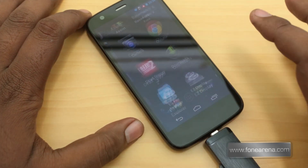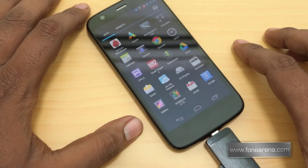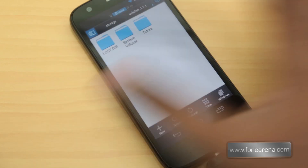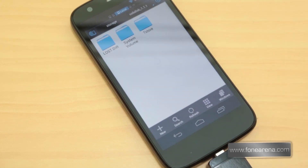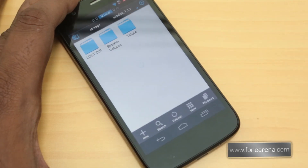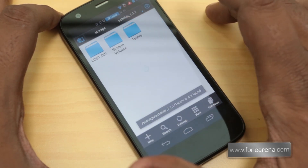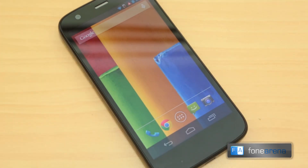We just connected it. Since the Moto G lacks a built-in file manager, we installed ES File Explorer, which is a free utility. Opening it up, you can see it immediately jumped to USB Disk 1.1.1 — that's the pen drive. When we disconnect it, it closes up and is no longer accessible. You get the idea.